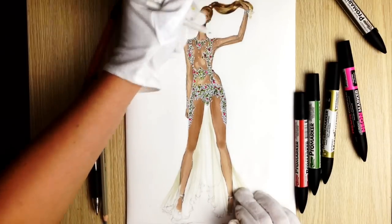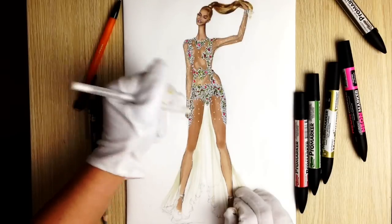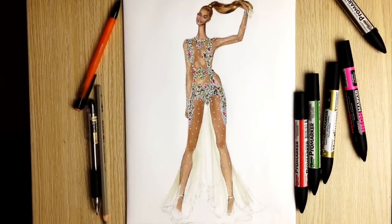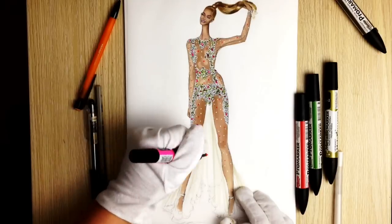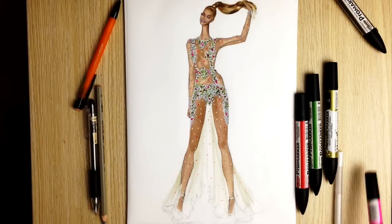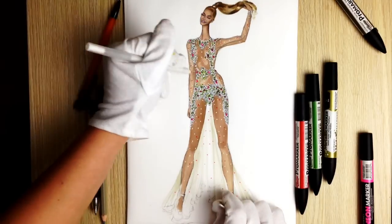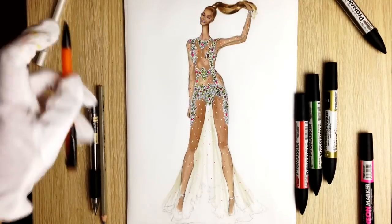Now we are going to draw many many dots using a white ink gel pen and a pink marker. When you use the marker, don't push too hard otherwise you'll get dots that are too big. On some of the pink dots, add white dots on top, then add some circles using just a regular pencil.